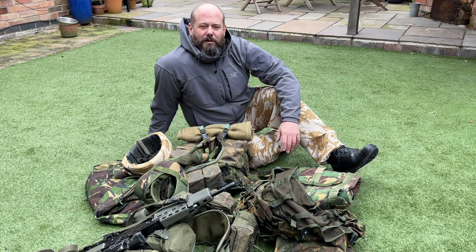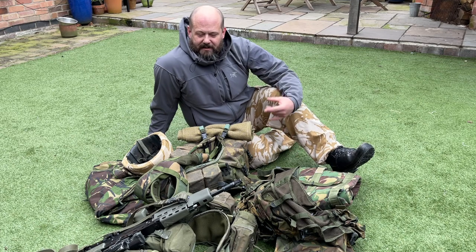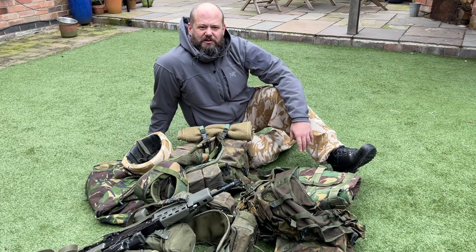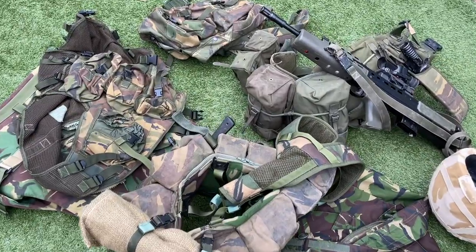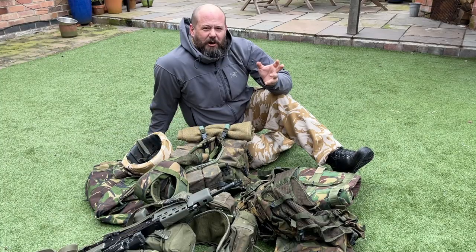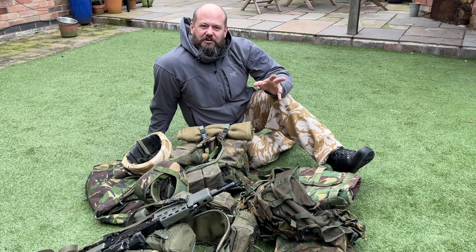We've got a whole pile of what my partner would call 'manky green surplus,' mainly bought from my local army surplus store, Anchor Supplies. We're going to take you through layer by layer and show you the real basics of what you need to get, and then maybe some extras on top as well.